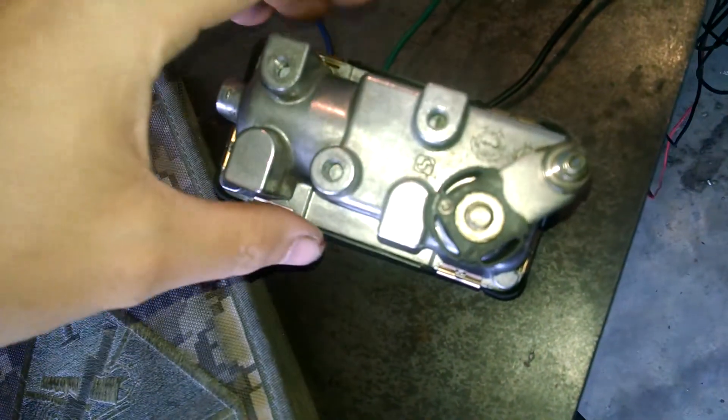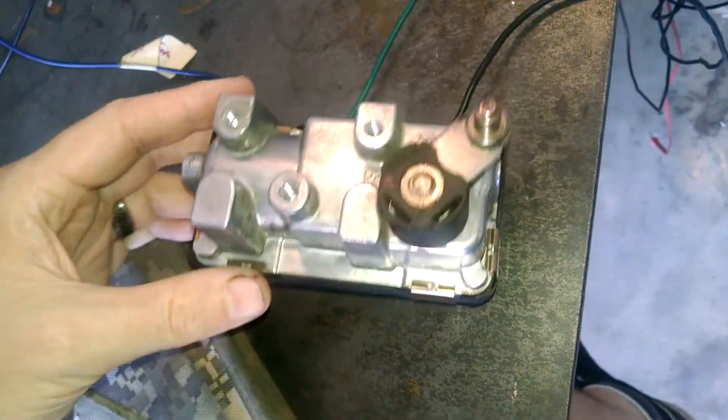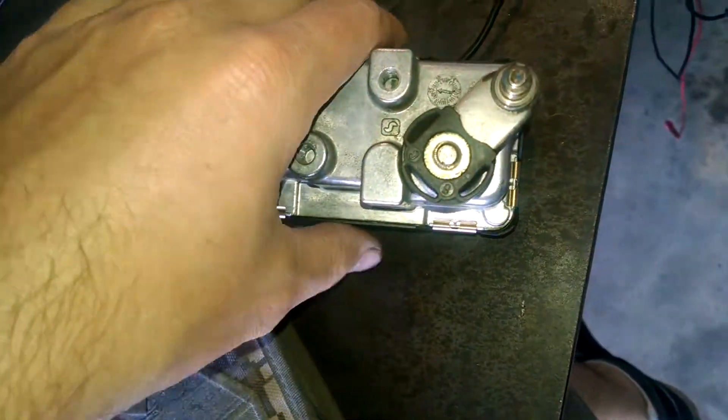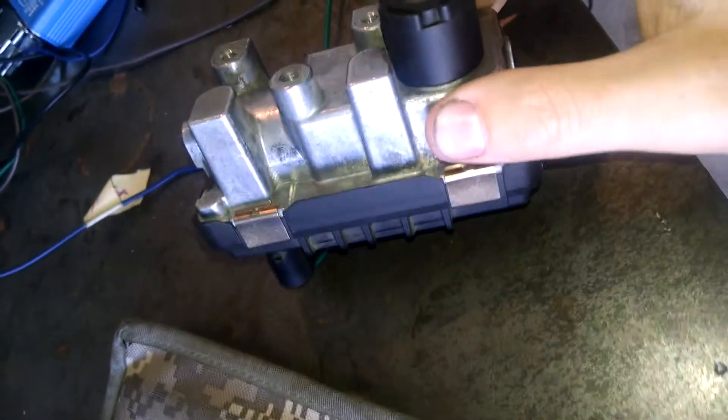Alright guys, so this is a Hella actuator off of a Garrett Turbo. This one's actually off a Dodge Sprinter — I don't know exactly which one it is. But the actuators are all pretty much the same from what I can tell from all the Garrett VNTs.